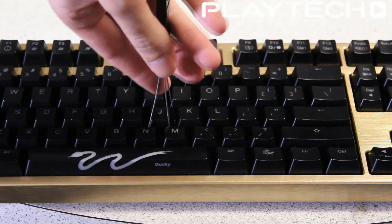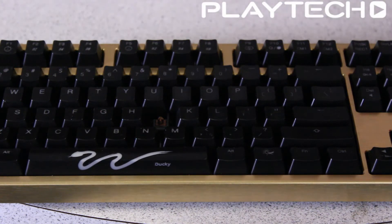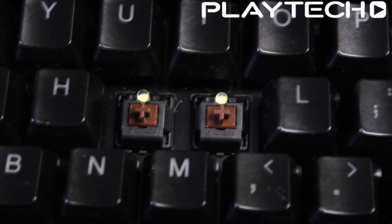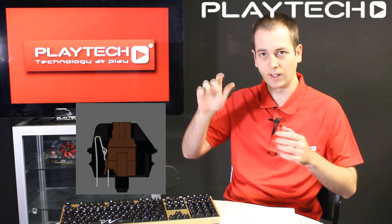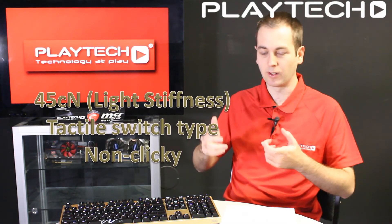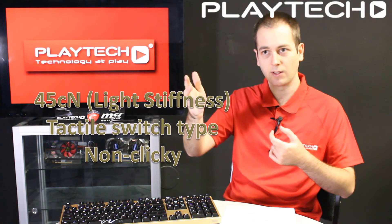Cherry MX Brown switches are also a non-clicky switch with the same actuation force as the Red at 45cN, so they're on the lighter end. However, these are a tactile switch, meaning there is a small tactile bump as you press down to let you know the switch has activated. This is useful for gamers because you can depress the key slightly without activating it, and as you push it over the bump you can feel that you've actually hit the key. On a linear key there's no such feedback aside from seeing the result on screen.